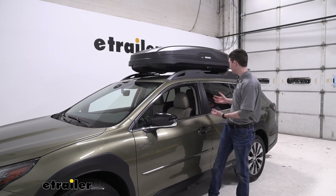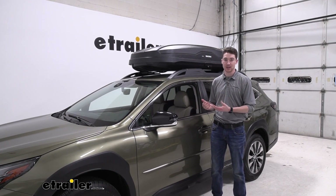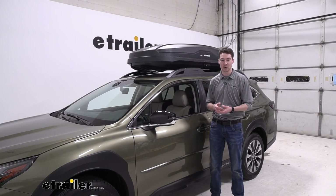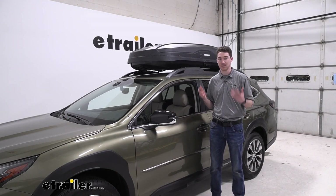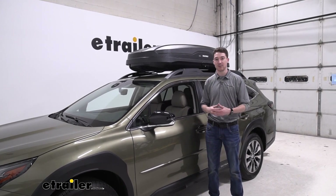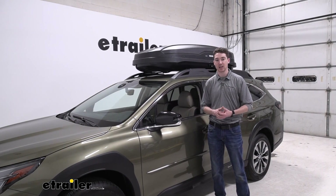If you have a lot of items, you do have a decent amount of storage in your Subaru, but maybe you have some longer items, maybe something messy. Maybe you have skis and snowboards, or something like a golf bag that's going to take up a bunch of space. You'd rather get it up on the roof, but you want to keep it safe while you're getting it to where you need to go. This is going to be a great option for you, so let's check out how it works.